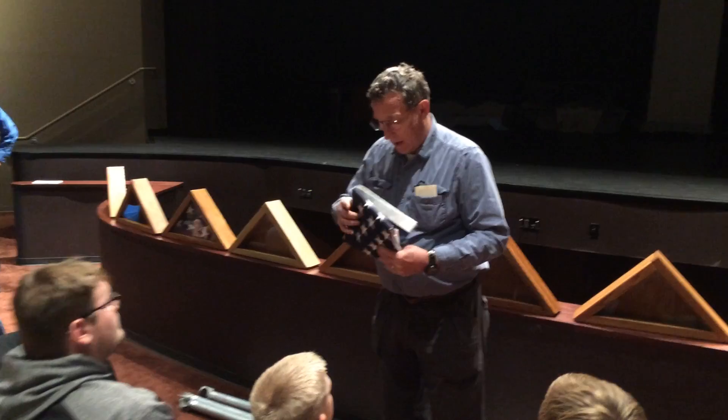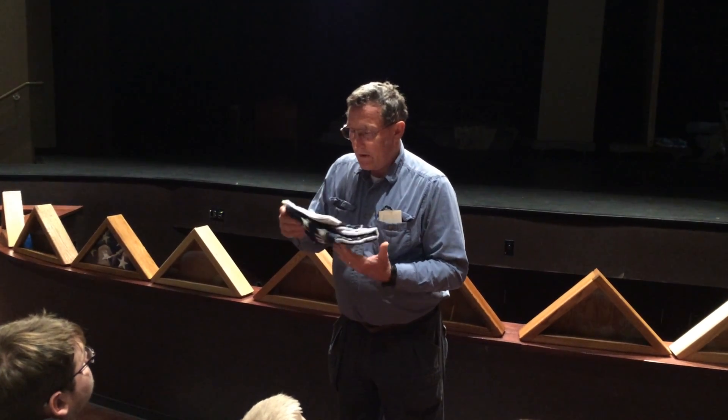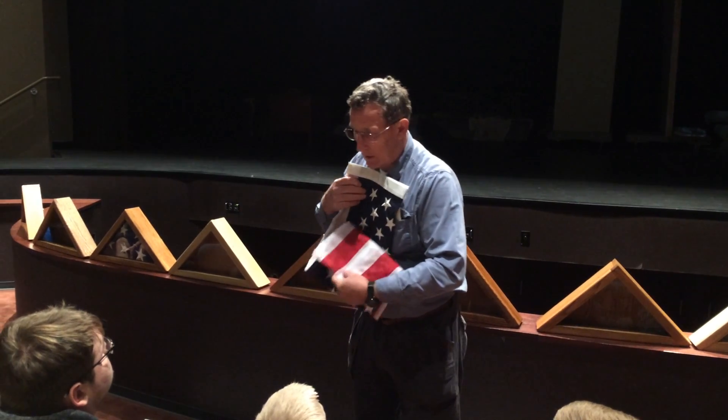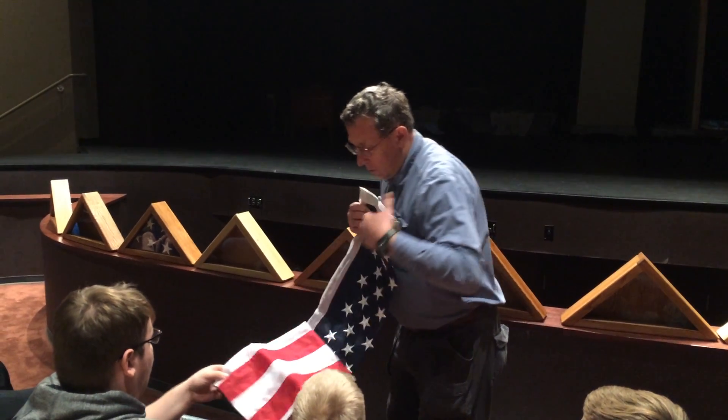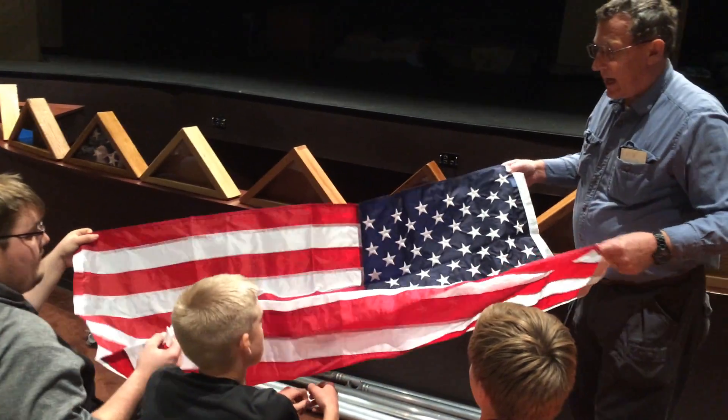Because normally a 3x5 will come out to be roughly this size. So in order to revamp that, we kind of have to fold this differently. I'm going to have you guys help me — we're going to fold this up like it would be if it was a casket flag.